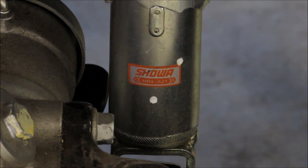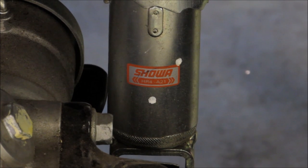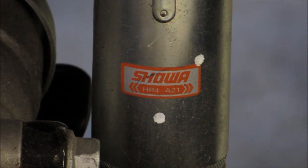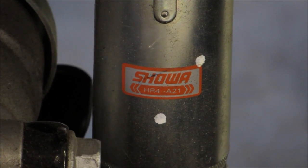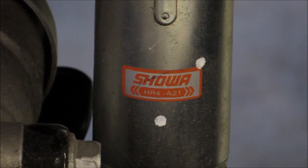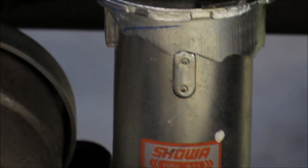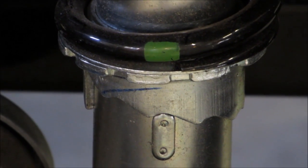I'll show you the shocks again. These are the Showa shocks on the rear. These are the HR4 A21s from the rear of the Honda Foreman 500 2014. The spanner wrench fits in these notches — that's what you want to turn it with.